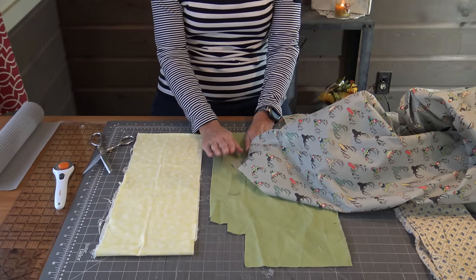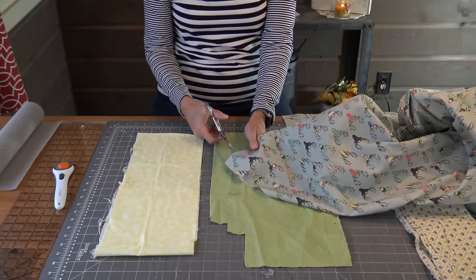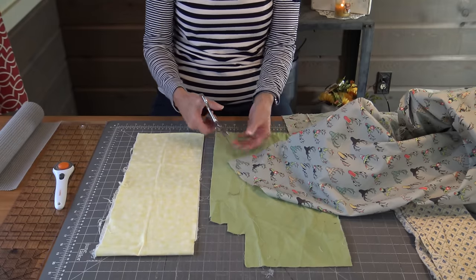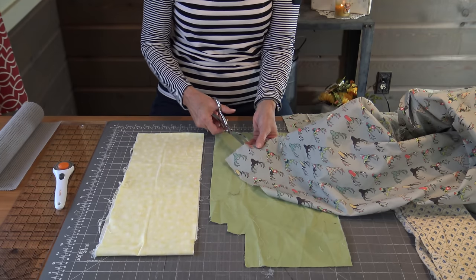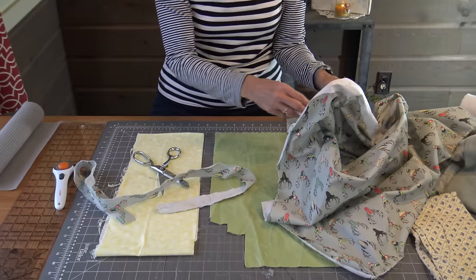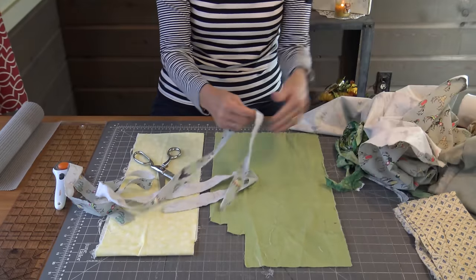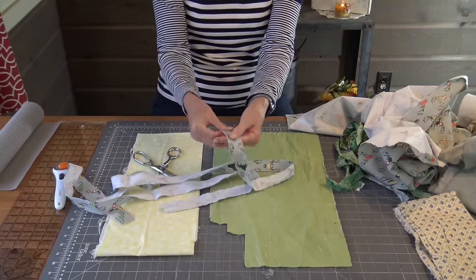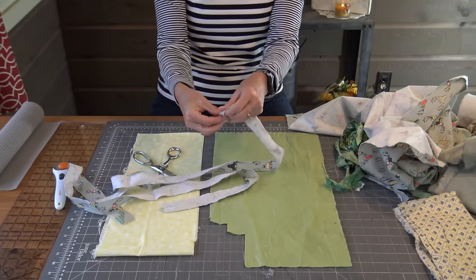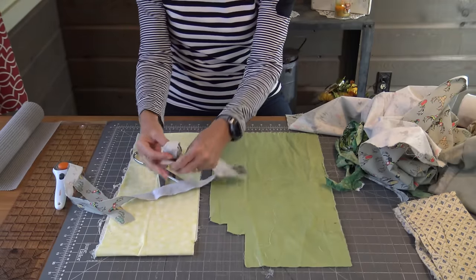This is the fun part — getting your fabric together. You have two ways to make this happen. You need to either rip or cut them into one inch, one-and-a-half, or two inches. It is a super forgiving project, so you just need to rip strips. I prefer ripping them — if we're on a road trip and you're driving, I can just rip all along while I'm in the passenger seat. Ross doesn't think it's as cool as I do, but it is super handy. You take your strips, roll them in a ball, and when you get to the end of one, you just pick up the next one and add to it.